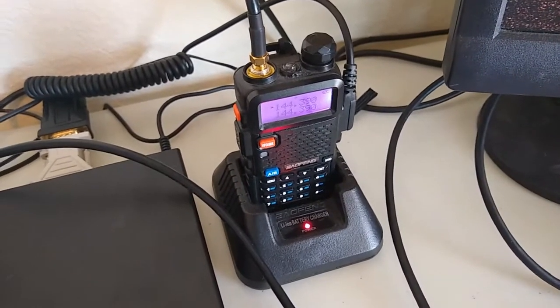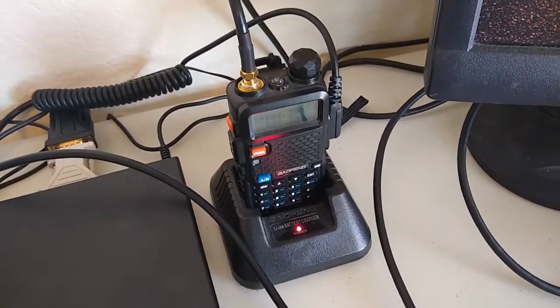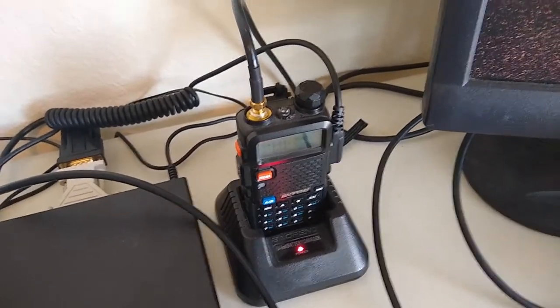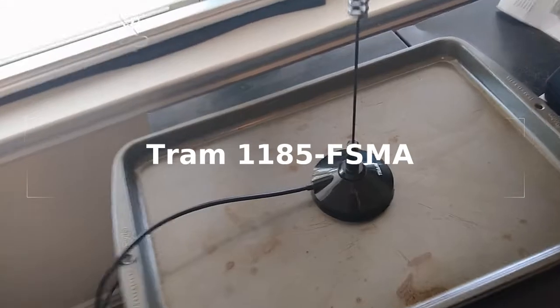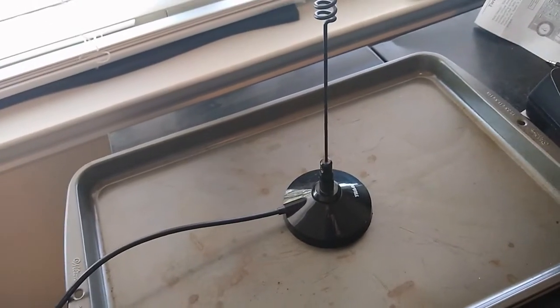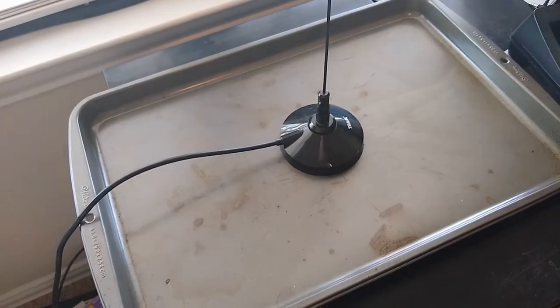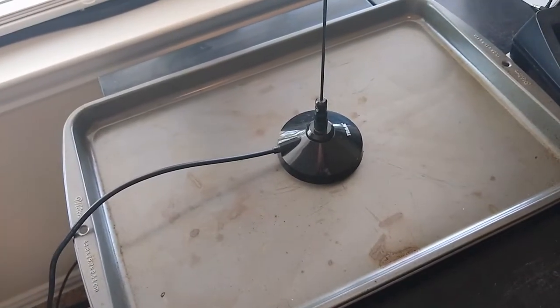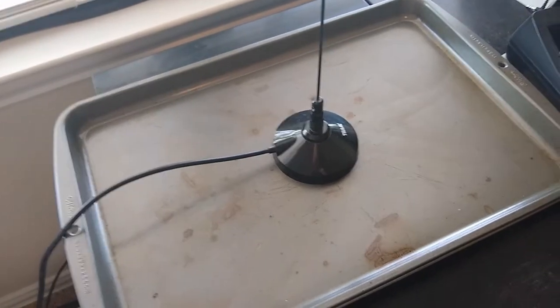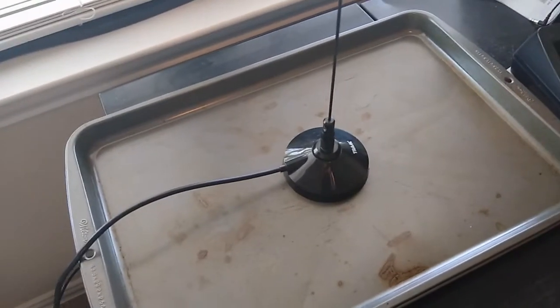I did not add that resistor. Last but not least, you'll notice I'm not using the rubber duck antenna that the UV5R comes with. I experimented with a couple of other antennas, and the one with which I was successful was this one — it's supposed to be mounted on the back of a vehicle ideally. In this case I'm using a cookie sheet as a ground plane. I actually thought this metal file cabinet would be an adequate ground plane, but I was surprised it wasn't — I couldn't get a signal without using the cookie sheet. I'd love to hear comments on that if anyone can help me understand why the file cabinet didn't work.